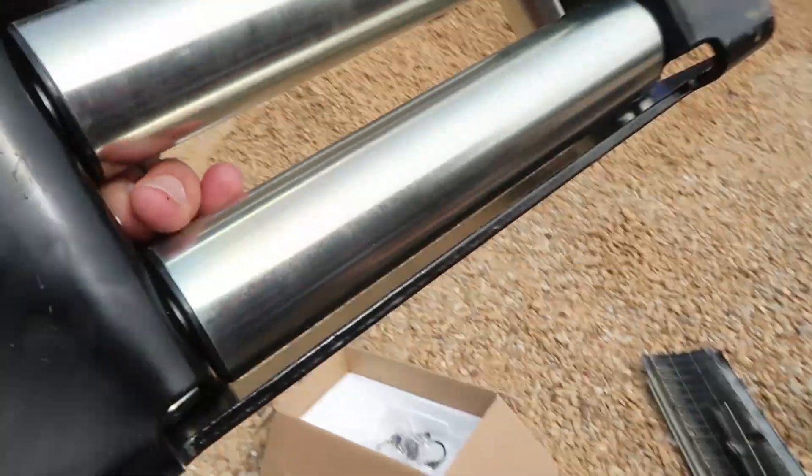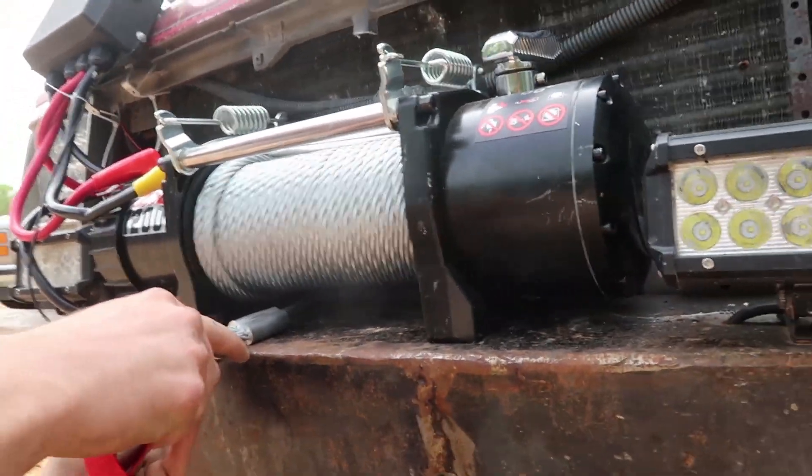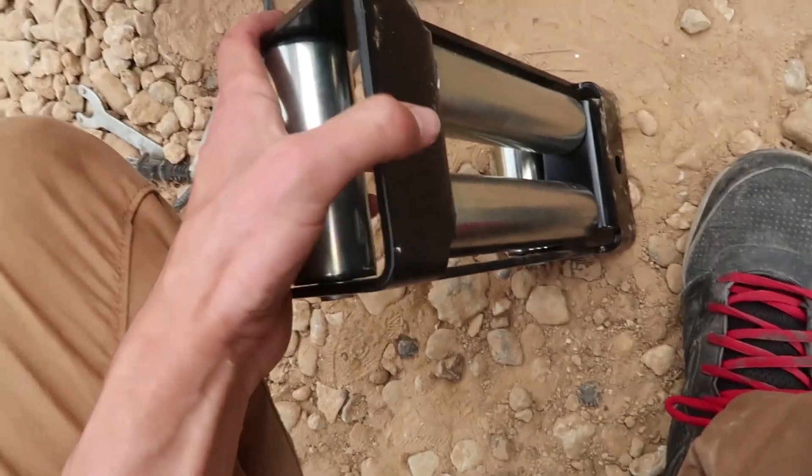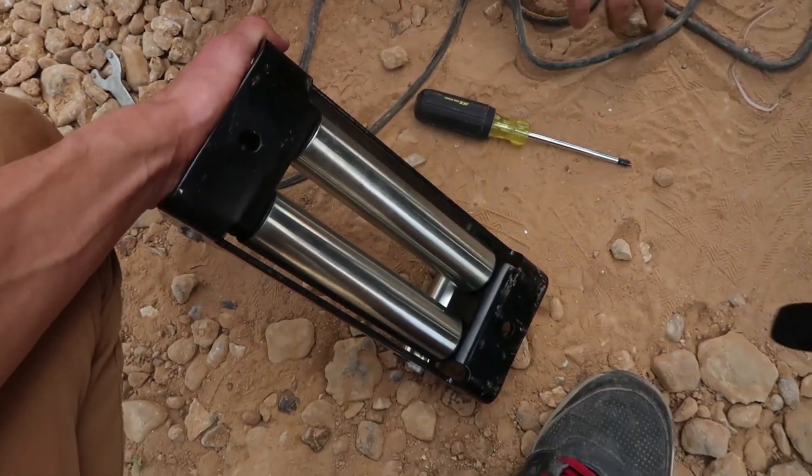We ran into a problem — the plate that goes in front of the winch has nowhere to bolt up to. There are no holes in the front of the winch. As you can see, there are two holes on each side but nowhere to bolt the plate. So that's to be figured out at a later date.